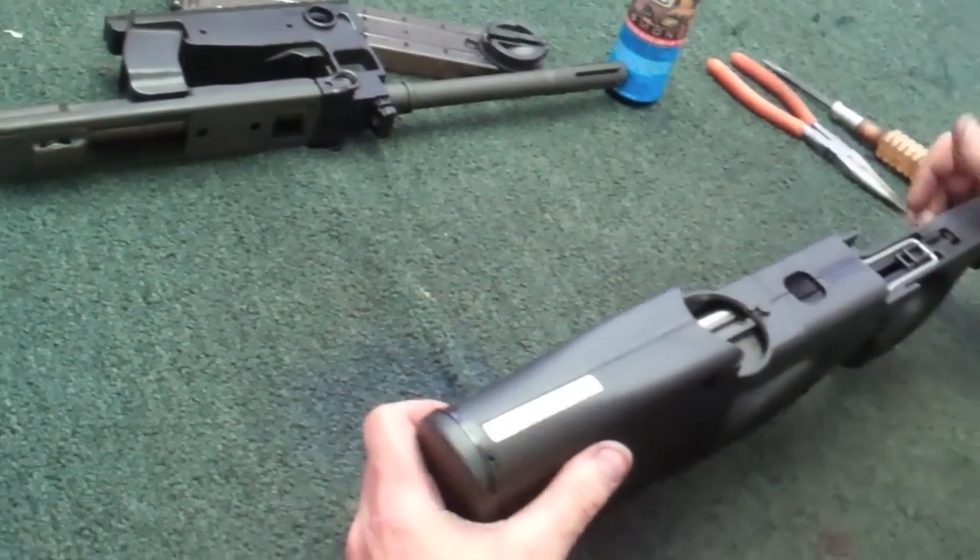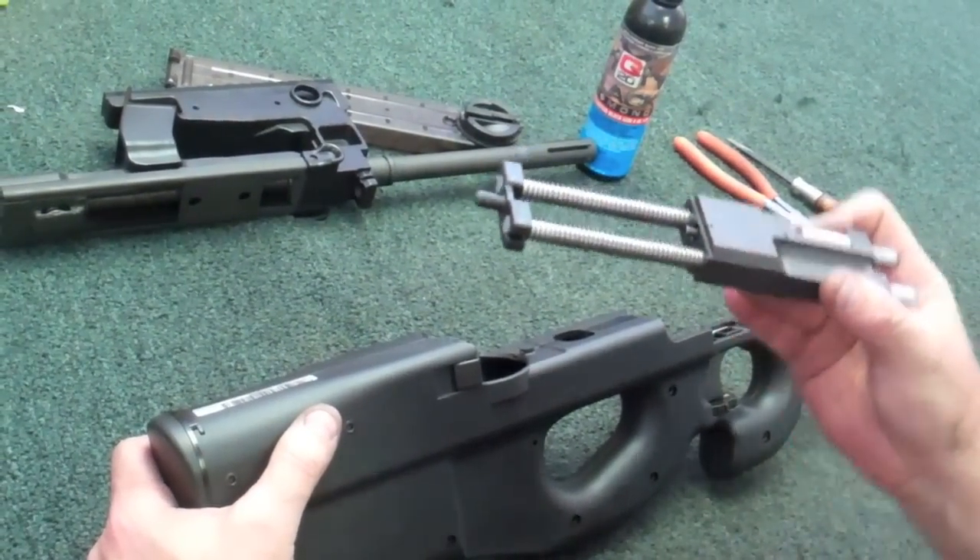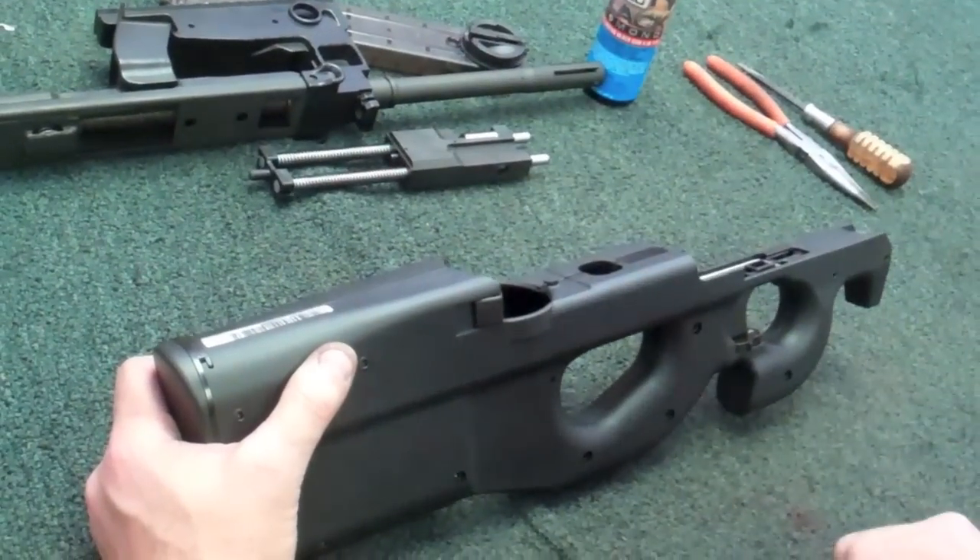Moving along. Tip the forearm up and just let the bolt and recoil assembly slide forward. Set that off to the side.